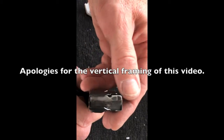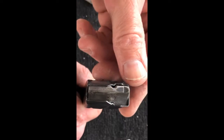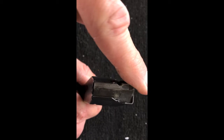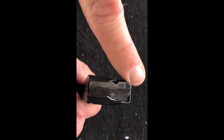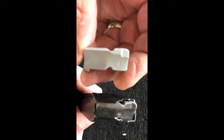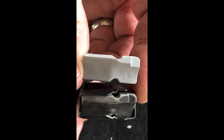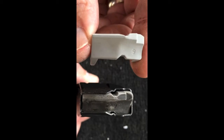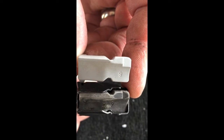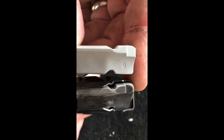So this is the magazine we're having problems with. As you can see, the magazine follower is rounded here where the slide stop engages. We're having problems with the slide stop slipping off and catching on the end of this follower. Smith & Wesson sent us some new followers, and as you can see, there's a lot more space for the slide stop to catch on this new follower.